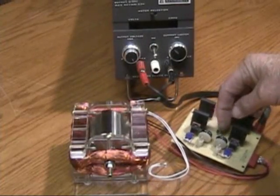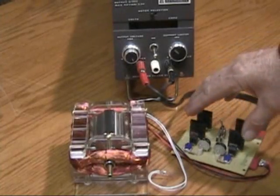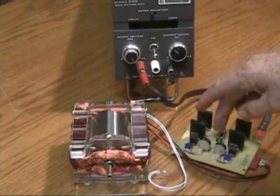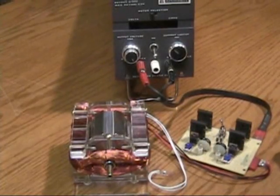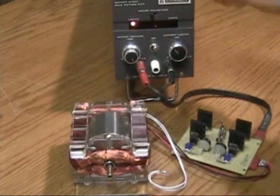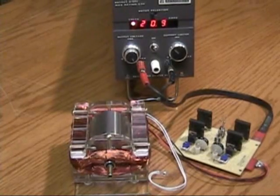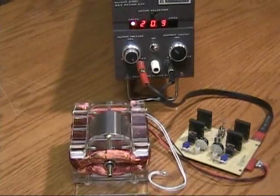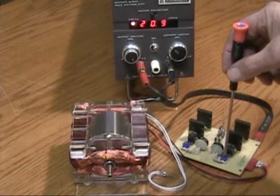This switch connects the collected voltage from the circuit back through the diodes and back onto the input — in this case, the power supply. Right now it's running pretty much as usual as you've seen it before. What I found is a critical tuning area on the circuit.